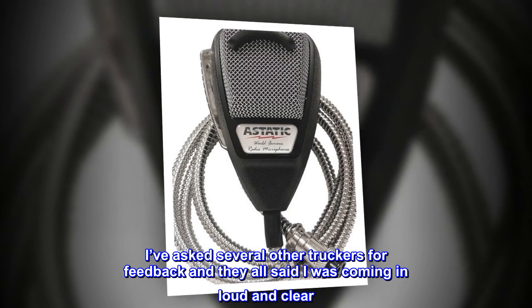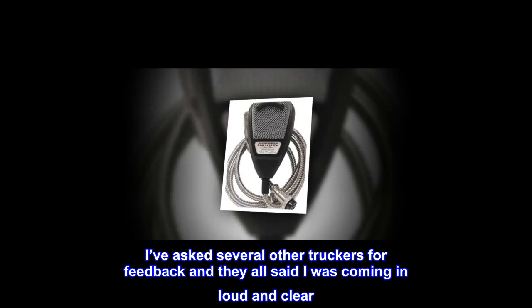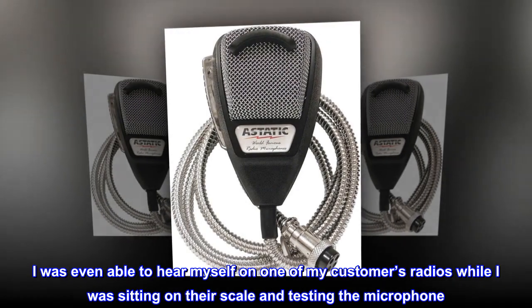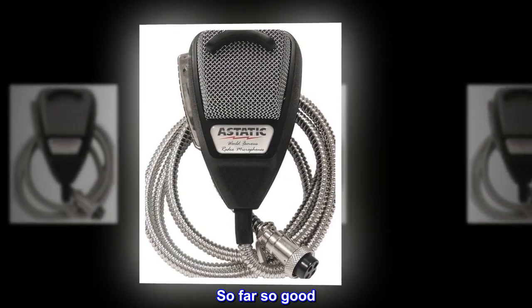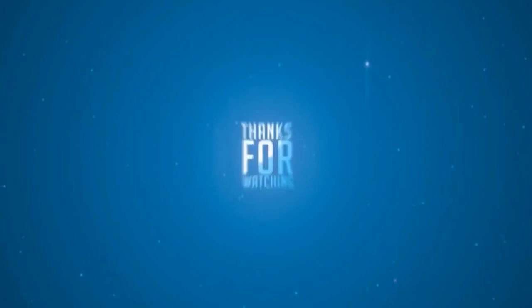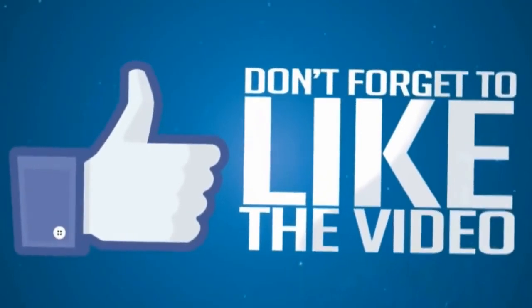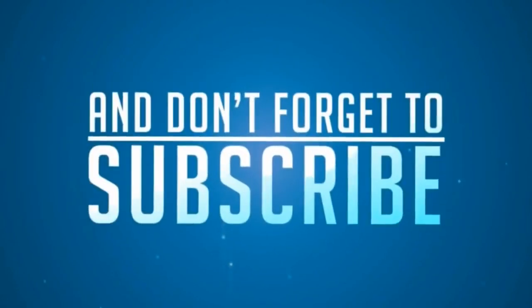I've asked several other truckers for feedback and they all said I was coming in loud and clear. I was even able to hear myself on one of my customers' radios while sitting on their scale and testing the microphone. So far so good — I'm very happy with this mic.